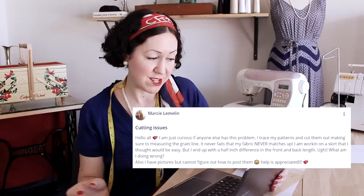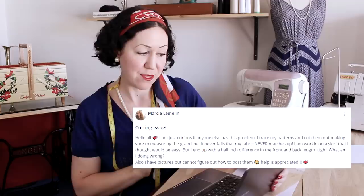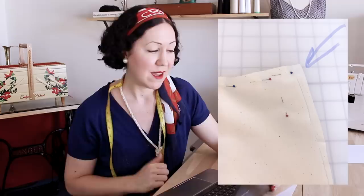I thought if there's that much interest inside the group, probably you ladies and gents here might also be very curious as to why this happens, so I thought I would just make a YouTube video and answer this question right here for you. Let me paraphrase Marcy's problem. She says: I trace my patterns and cut them out, making sure to measure the grain line. It never fails — my fabric never matches up. I'm working on a skirt that I thought would be easy, but I end up with half an inch difference at the front and back hem lengths. She's using muslin fabric as a mock-up, so it's non-stretchy fabric, and this has happened on multiple projects.